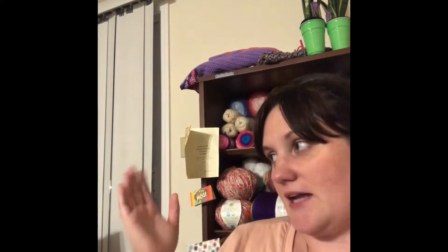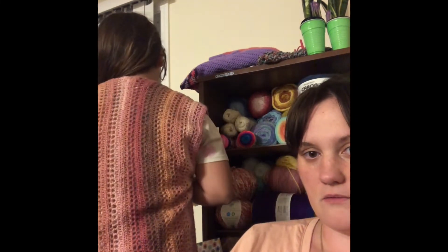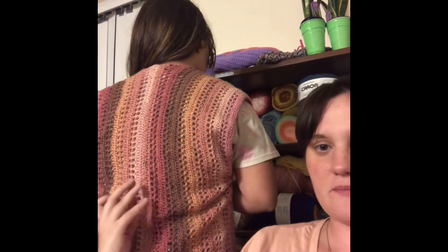It took me about two skeins plus a little bit of another skein. So without further ado, here's Addison and she will show what it looks like. Push your hair back so you can see the front — okay, turn around. We have a limited space here.